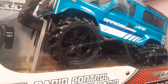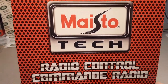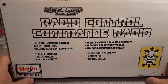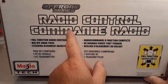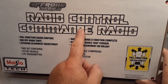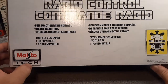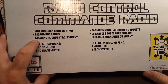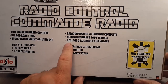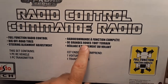It's all jacked up in the front — they've got it propped up so it looks fun. The other side is the same but this is the polka dot version. Flipping around to the back: radio control — and there's text in another language, possibly Spanish or French. It says full functioning radio control, big off-road tires, steering alignment adjustment. Let me know in the comments what language that is.